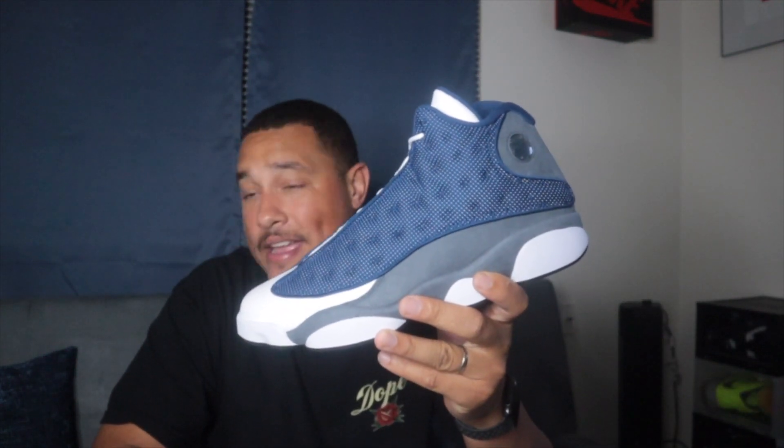Without further ado, if you guys are new here make sure you hit that subscribe button and the notification bell. Check out my thoughts and opinion on these joints. You already know — it's your boy Tops, and we out. Peace.